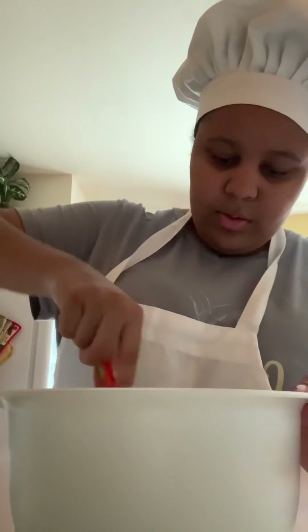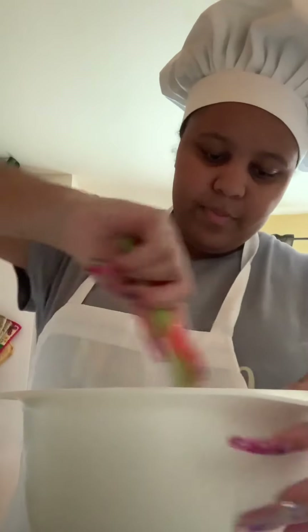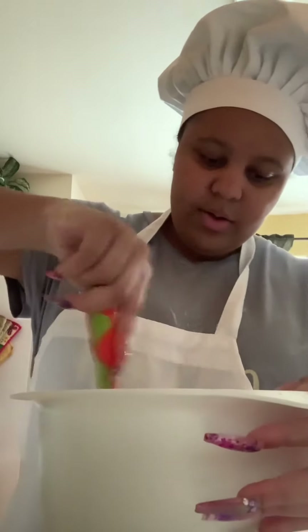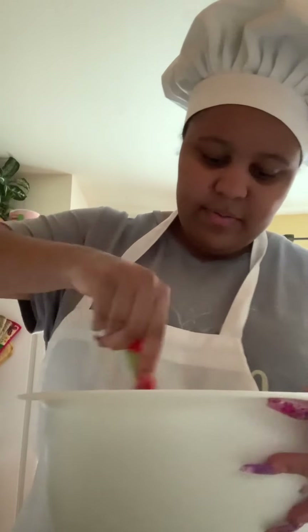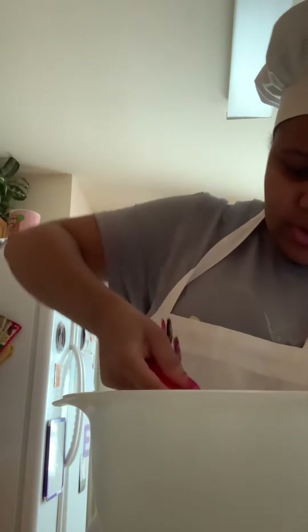Mix it just a little bit, not too much. There will still be a little bit of flour left, but it still needs to be kind of lumpy. But if you over-mix it, you're going to have problems. Make sure you scrape down the sides.